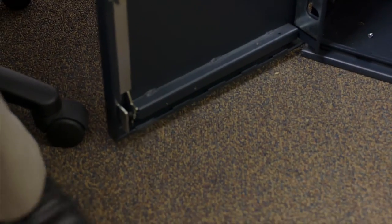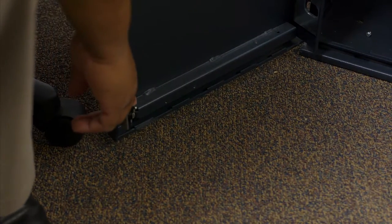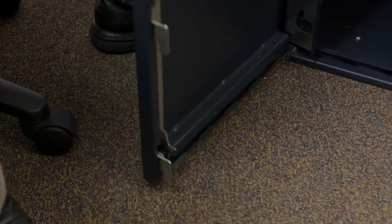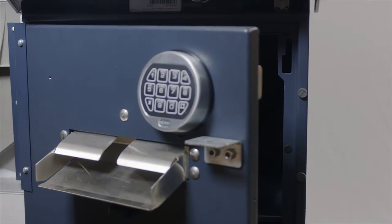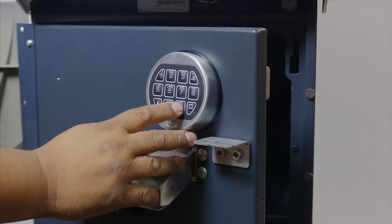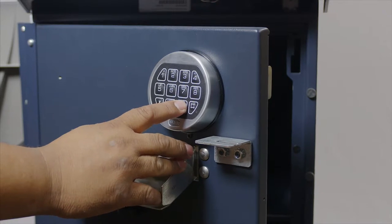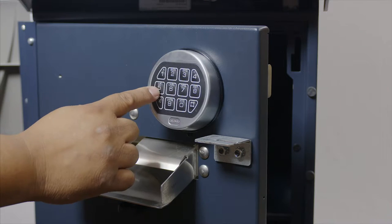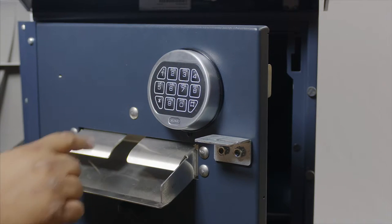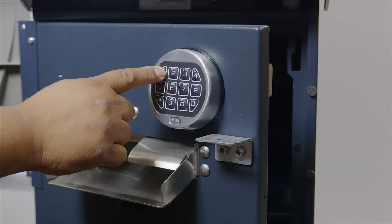Release your locking mechanism and enter in six zeros. Enter in your current combination and your new combination twice.